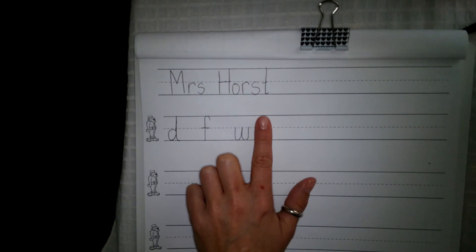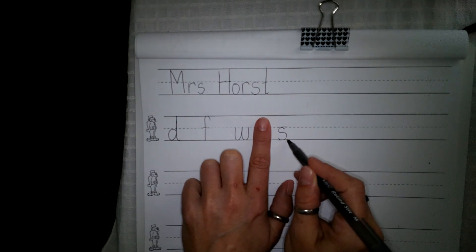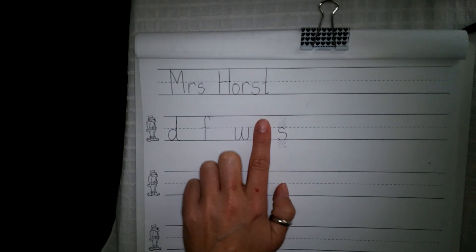Last sound is S as in soup. Say the sound. I want you to write S as in soup, small letter. For S as in soup, small letter, you need to make sure that you are between the belt and the shoe line. So make sure that you fit in between these two lines right here. We shouldn't have our S down here or up there.